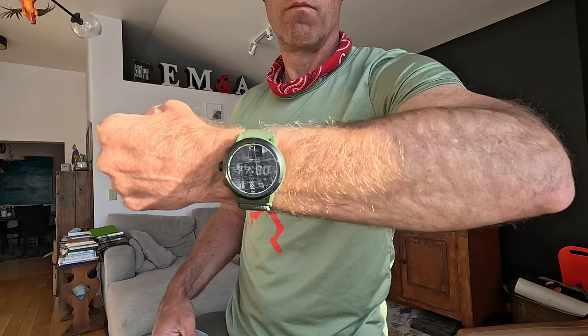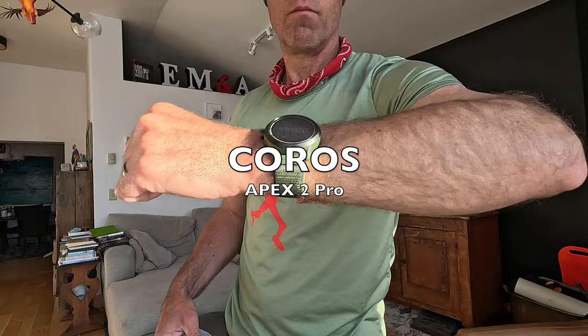The reason I partnered with Coros to do this video series is that I found the optical wrist monitoring is super accurate, and I'm super confident now in that being accurate for my athletes. So I'm no longer hesitant as to how accurate their heart rate numbers are.